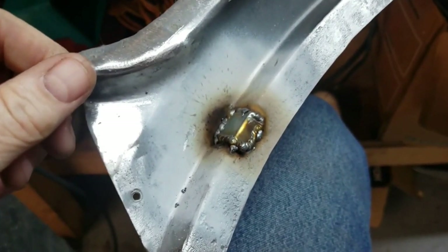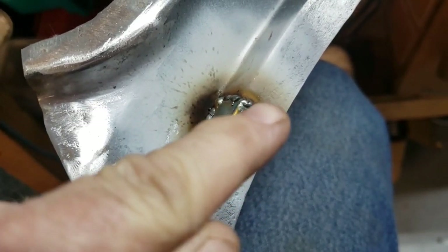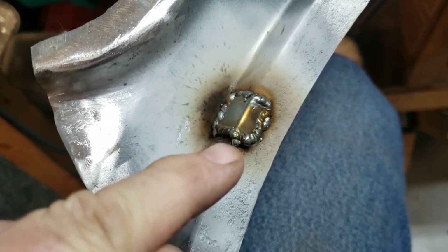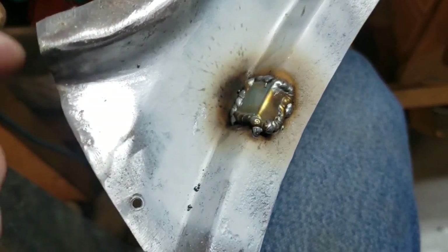That's what that looks like. You can't do a continuous roll around — you have to do little pulse welds: zip, then let it cool, zip, then let it cool, and so on and so forth.